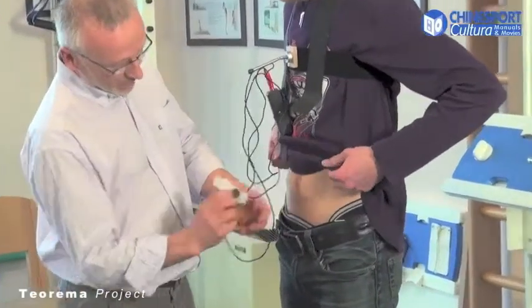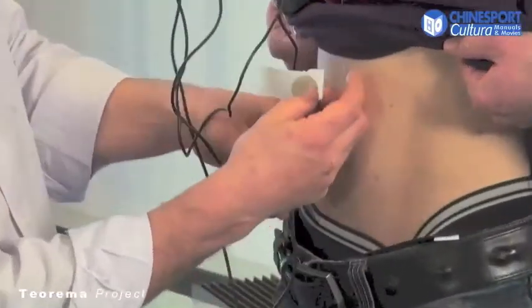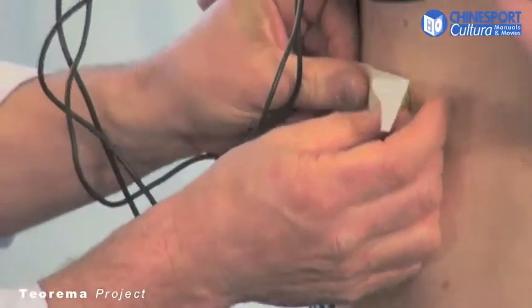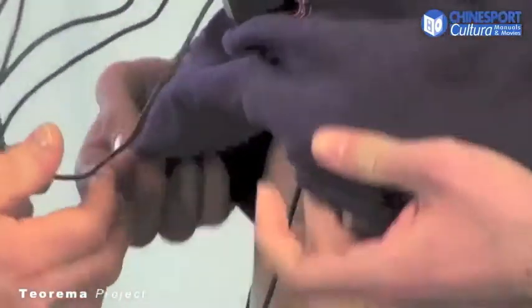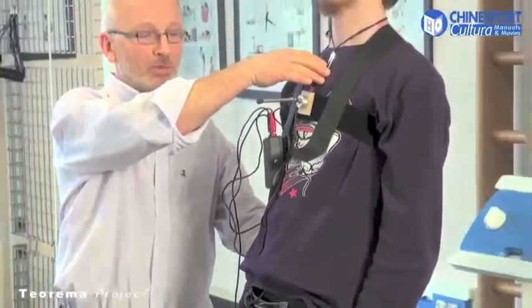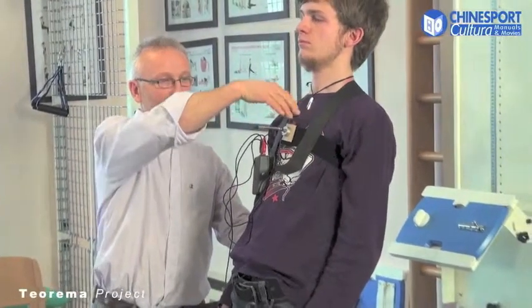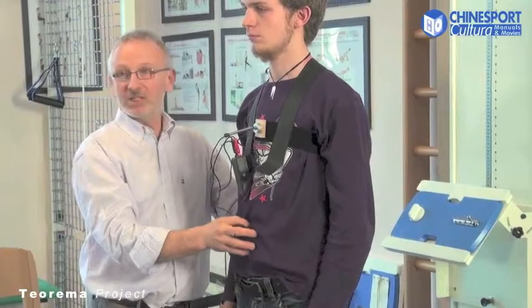We proceed to position our vibrating pad using a bit of scotch tape, at the point deemed most suitable. We ask the patient to do the task and, as soon as the patient exceeds the range set beforehand, this vibration is activated, warning the patient to maintain a correct position.